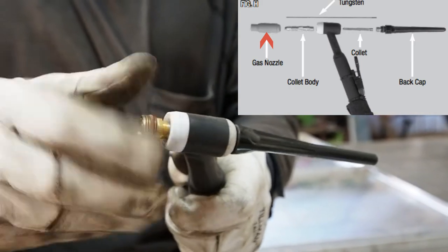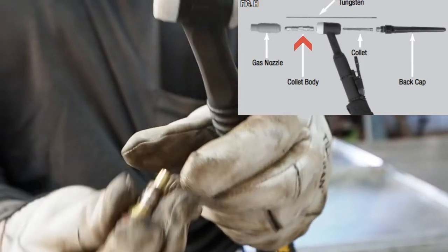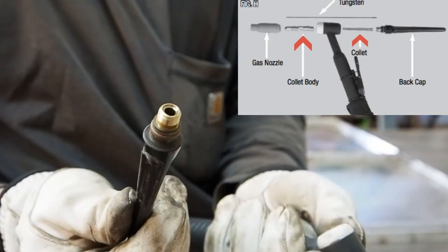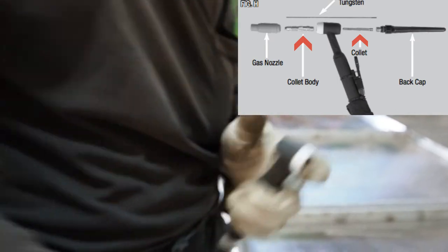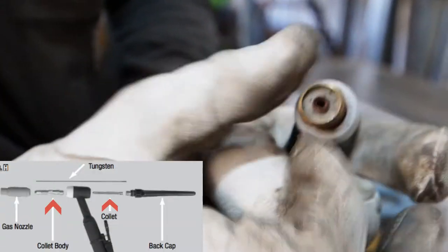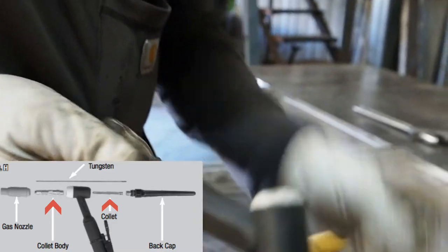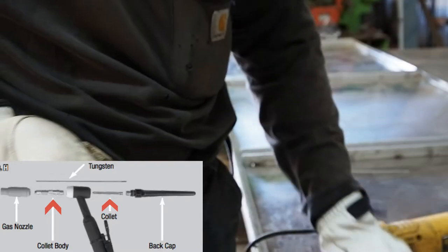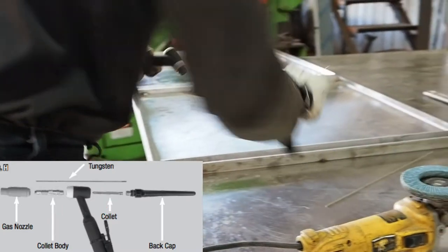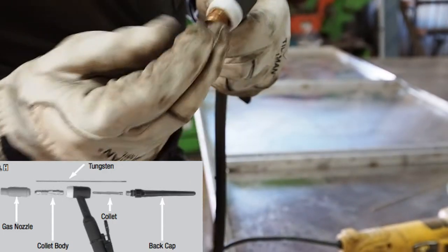Unlike a screw-on fit like with the ceramic cups, this is a gas collet body, and inside of that you saw the little collet. What makes this different than a regular collet body is that there's a screen that filters the gas as it comes out of the TIG gun and spreads a nice even thick coat over your weld to protect it. Thus you can have a longer stick out, and it's just overall better coverage and gives you a better finished weld product. Again, a bit more expensive — I highly recommend it, it's worth it.